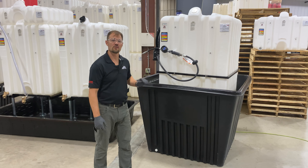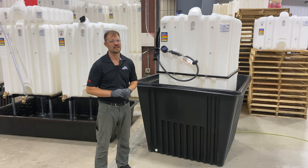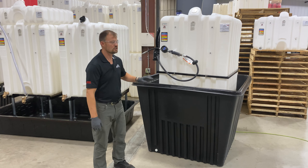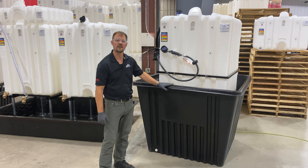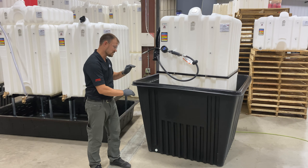The RTT-4041 is a rotationally molded tub that has a 360 gallon capacity. It can be used with systems including up to a 310 gallon tank. Due to the 42 inch tall wall height, fluids will need to be dispensed via a pump system as opposed to gravity.